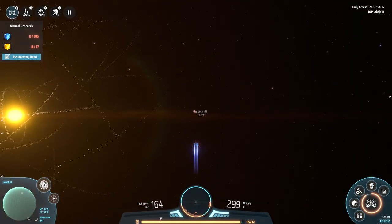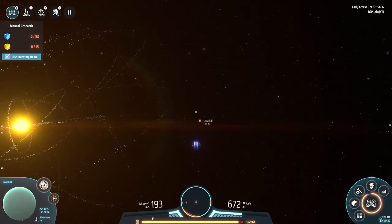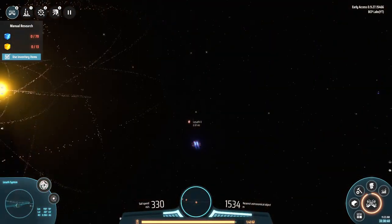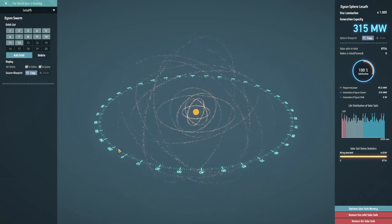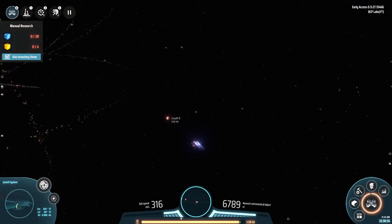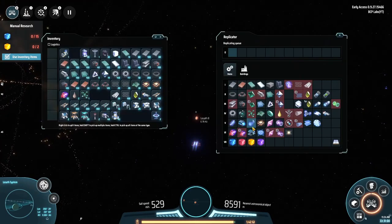Currently we're doing pretty good. We're at 8,700 solar panels generating 315 megawatts. This is just the early stages and I'm curious to see how things go as we start getting more parts up there.